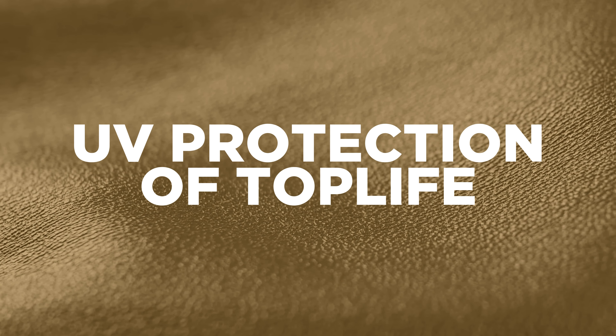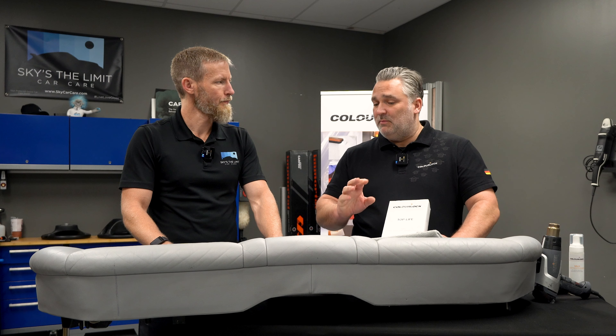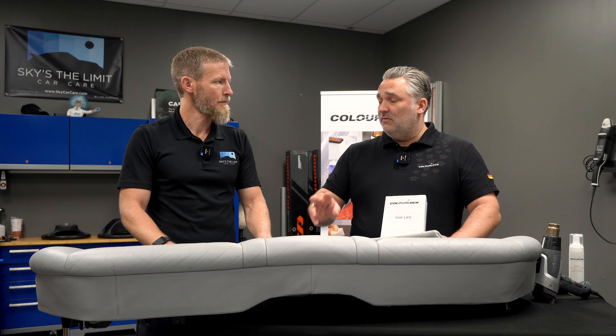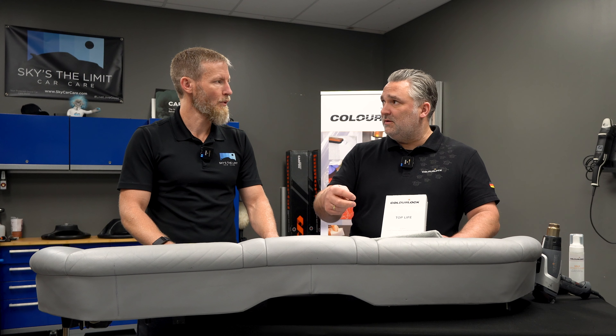How is it as far as UV protection? Does it have a lot of UV protection on its own, or do we need to top it with another product? There is no UV protection inside. And honestly, a pigmented leather in a correct or good condition doesn't need it, because pigments don't fade — they rub off when you get in and out of a car. But dye will fade. So if you have an aniline leather, like a Rolls-Royce King range interior for example, that will fade in the sun. That type of leather needs a UV filter for sure. But pigmented leather in good condition doesn't really need a UV filter.